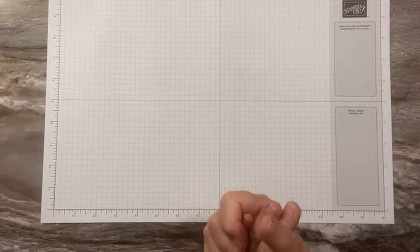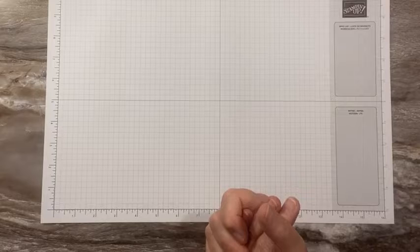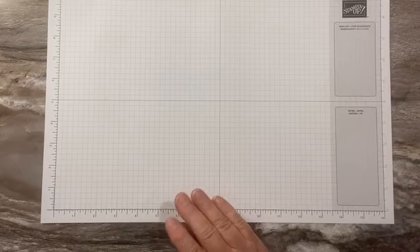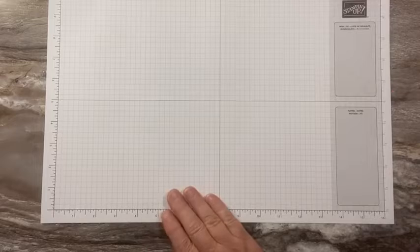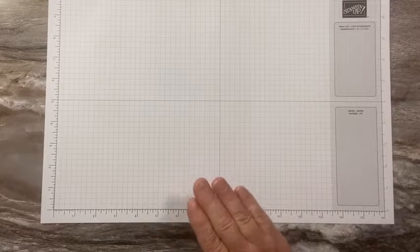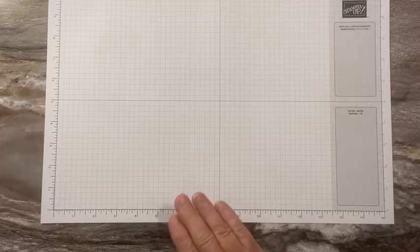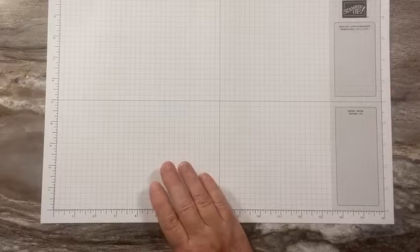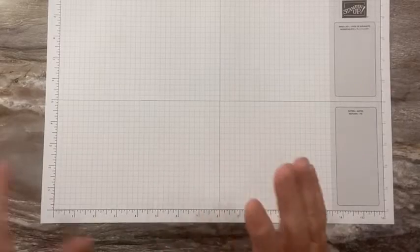Good morning, this is Sandy Recy with StampinCrew.com. I'm an independent Stampin' Up demonstrator. Thanks so much for joining me for our Facebook Live today. I'm jumping on a little bit early because I have appointments later, so I want to make sure we don't run out of time.